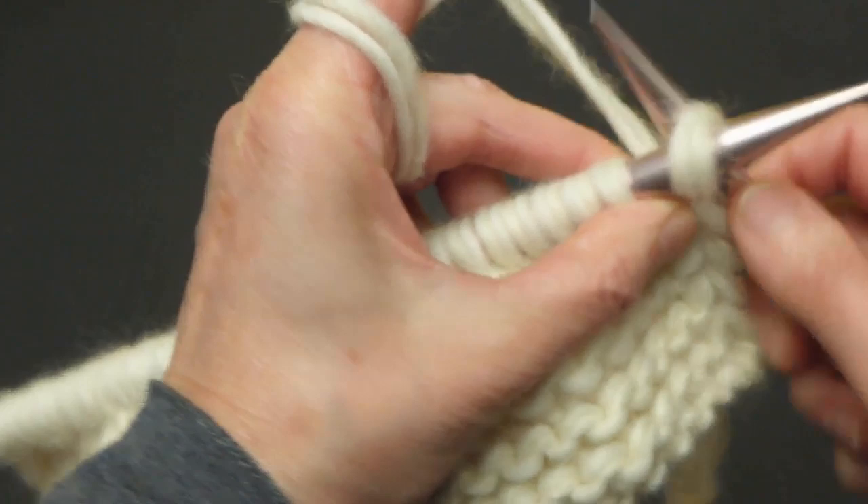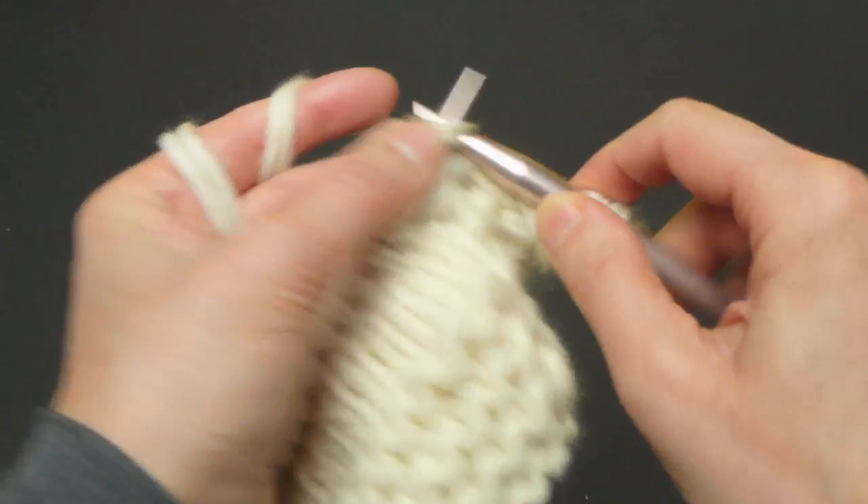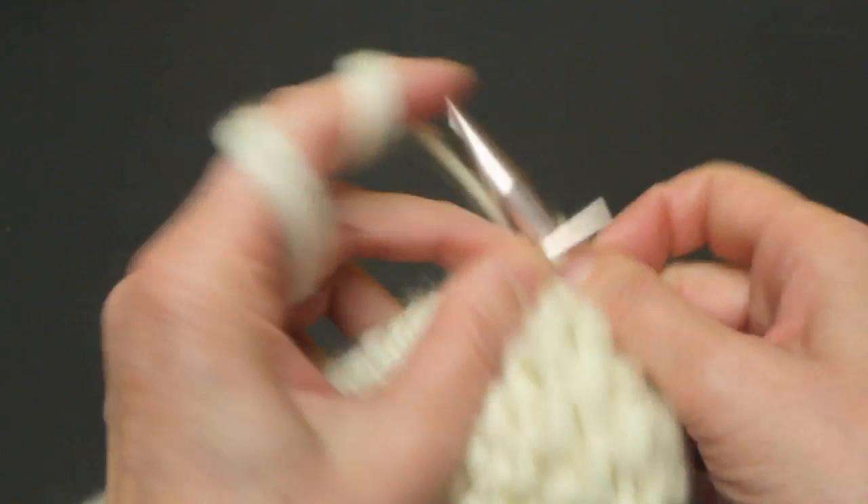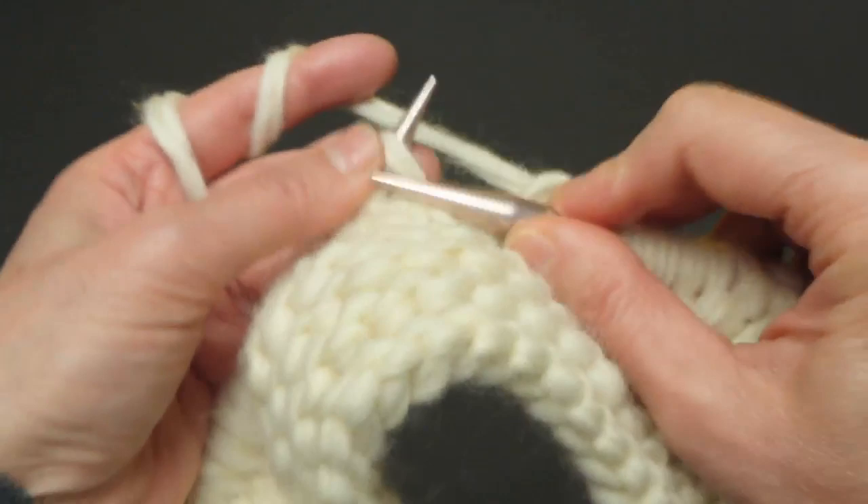So now this is our eleventh row, so we will just knit all stitches. The next row will be the twelfth row: four knit, 24 purl, and four knit. You will repeat this until you have 34 rows total.